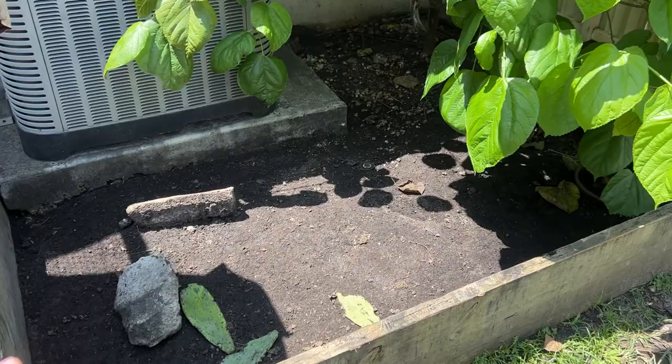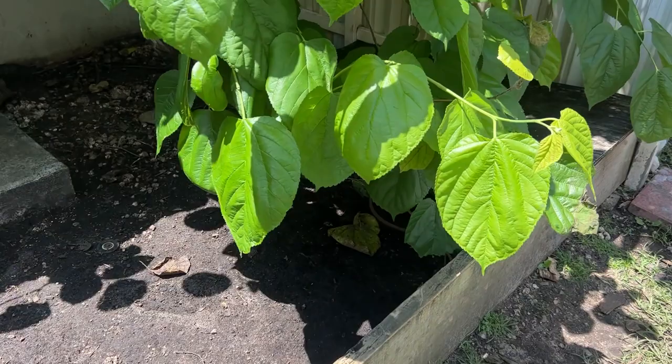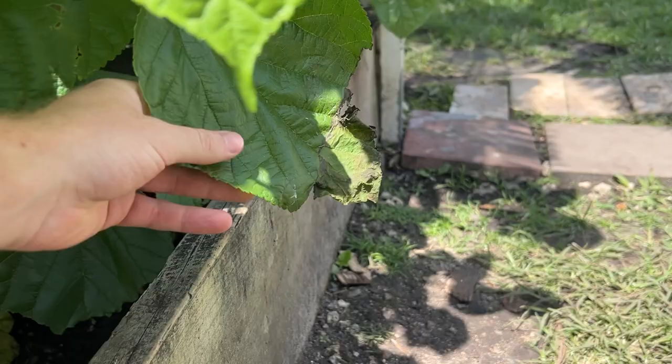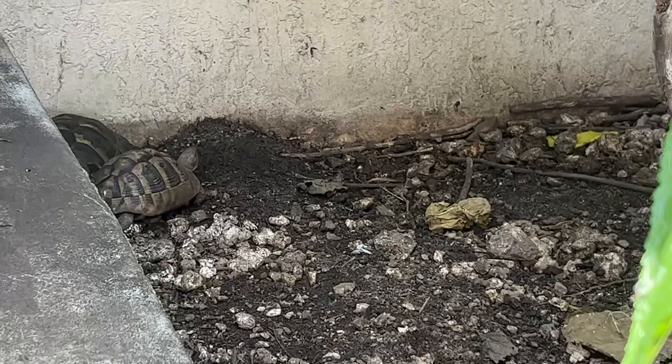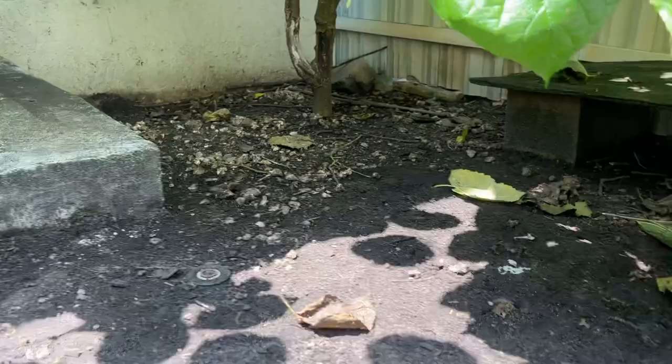The red foots I'm going to be putting into this enclosure like shade and a lot of trees and foliage, so this mulberry tree is going to be great for them. As you can see, once the leaves get low enough they'll start eating them — that's what all these marks are, from the tortoises eating them. Right here I have my Hermann's tortoises, and they're going to be getting an upgrade, so we're moving them out of here.